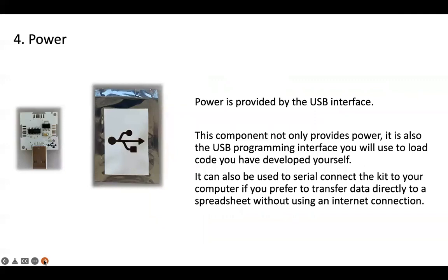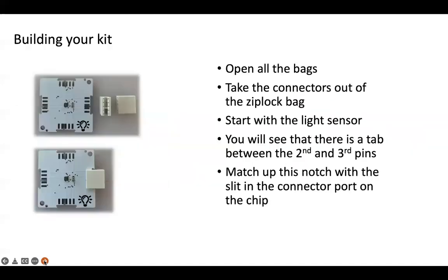Power is our fourth element. Power is provided by the USB interface. This component doesn't only provide power but is also used for USB programming as the interface to load your code once you've developed it yourself. It can also be used to serially connect the kit to your computer if you prefer to transfer data directly to a spreadsheet without using an internet connection.